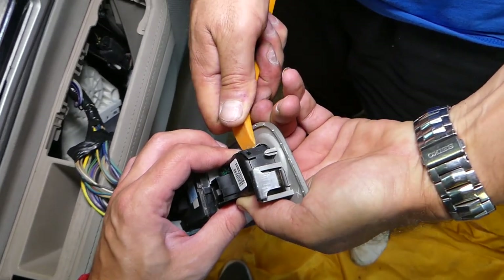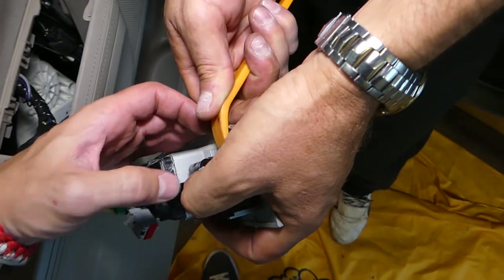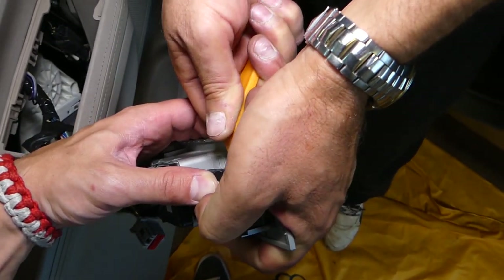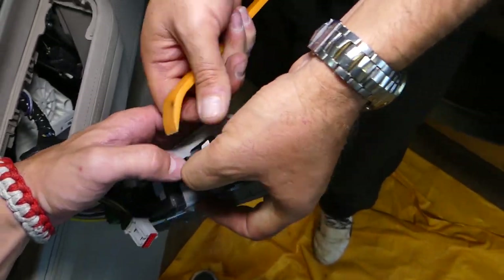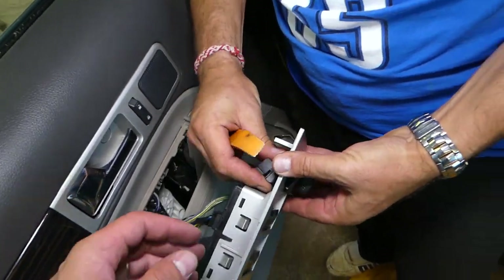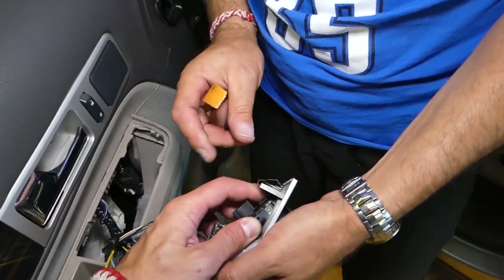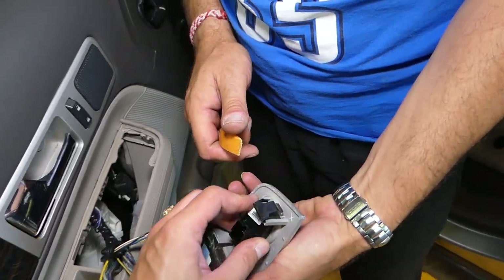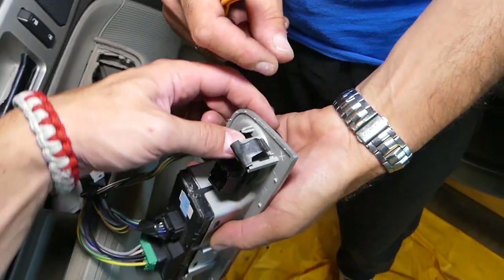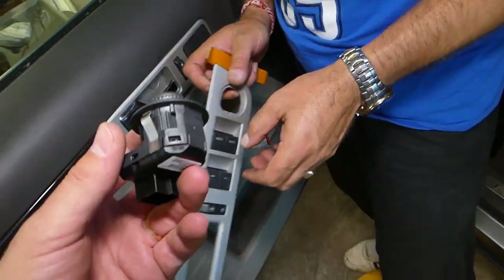Now we have two metal clips that hold the mirror switch in, one on each side — press those in. You might need to get a screwdriver for that one. Twist it and it comes out. It gets stuck sometimes, so you kind of need to get one side out first, right here, and pull it out.